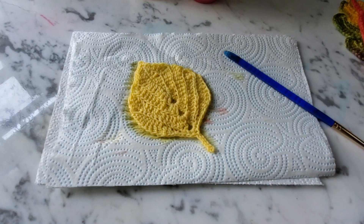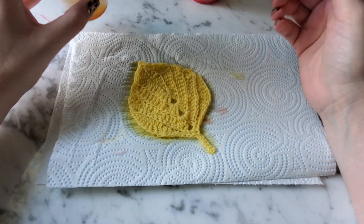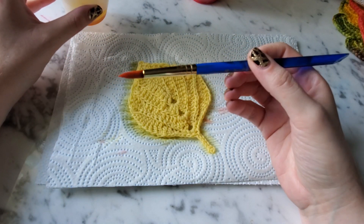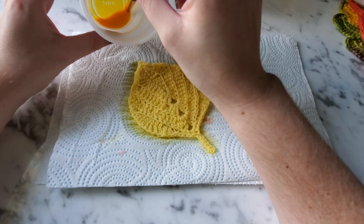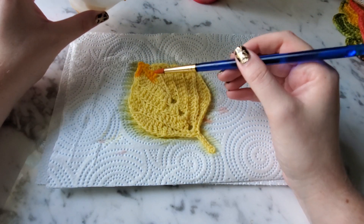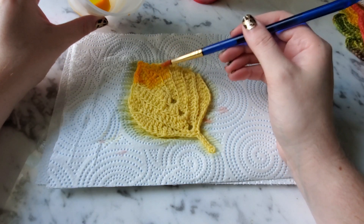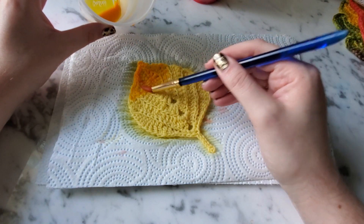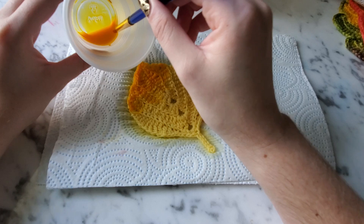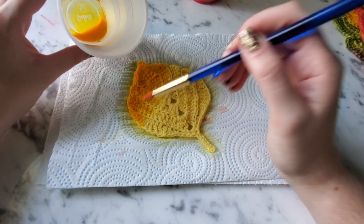You can really use any color you want, but you want to start with the lighter colors and then move on to the darker ones. I'm just going to pick up my yellow and use a paintbrush — any size will work. I'll start up here at the tip and you can see it spreads out better when the leaf is wet. I'll slowly get my yellow on here. If you need colors to be darker after it's dried, just go in and do a second coat.